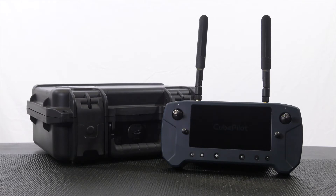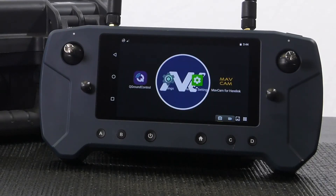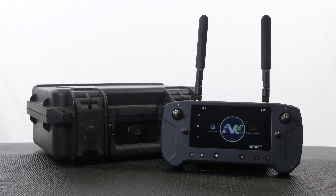The controller will now go through its boot up sequence. Once the main dashboard appears, tap on settings indicated by the blue gear icon. If this icon is not on your home screen, you can find it under the All Apps page from the icon at the bottom right of the home screen.